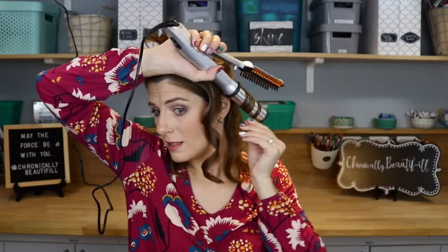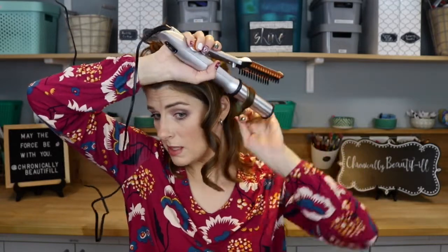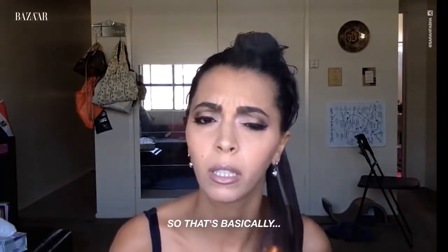Let's try to get it on there. Maybe it's all the way heated up now. It's pretty hot. It doesn't have a gauge to tell you how hot it gets. So I'm not going to hold this on for an hour because I don't want to be in one of those vine compilations where they burn their hair off.